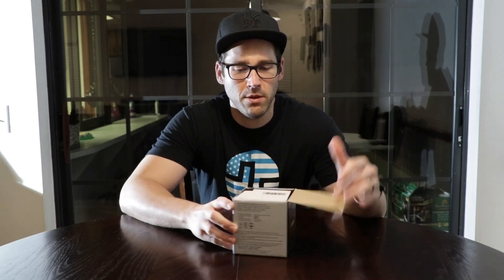I'm shooting in manual mode with auto white balance and auto ISO — I'll start playing around with those more eventually. I got this lens at Best Buy; I think it's on sale right now for around $130.